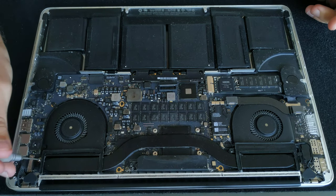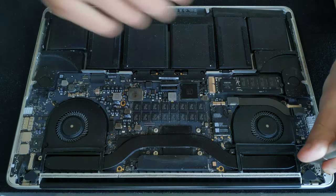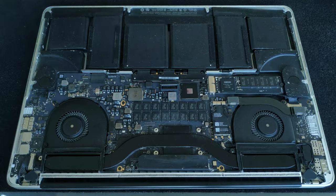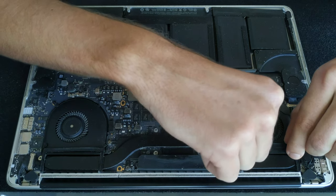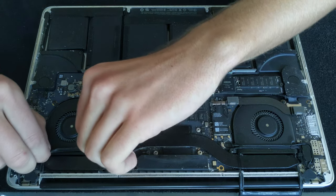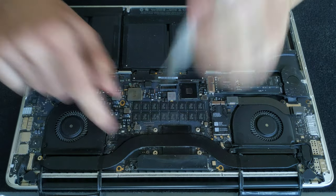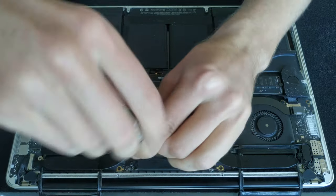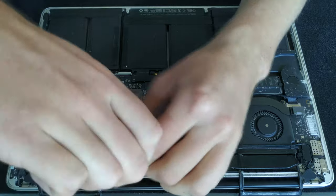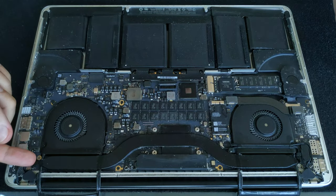Use the same T6 screwdriver and take the screw out. One more screw here on the right. Now lift out the rubber pieces that are sealing the fans — there is a little bit of glue so take your time. There are four more screws at the GPU; after unscrewing those the heatsink will be free to go.